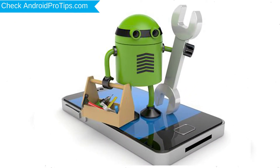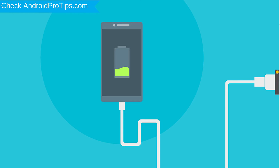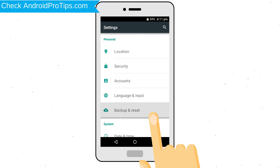Before resetting your mobile, your mobile battery must be above 50%. Remove SD cards and SIMs. Back up your Android mobile data if possible.